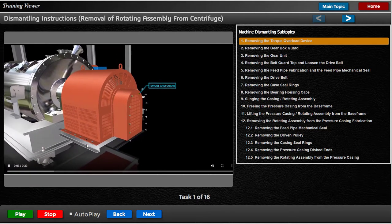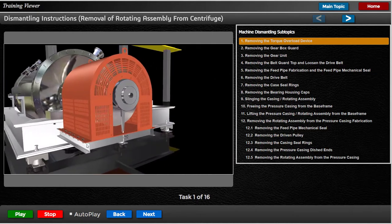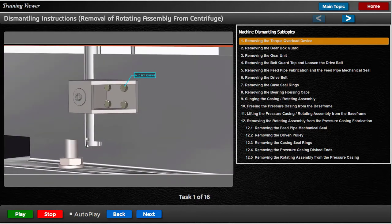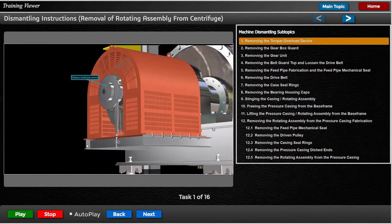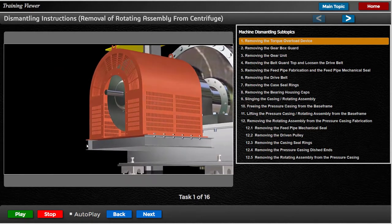Remove the torque arm guard from the gear unit guard. Slacken the grub screw which secures the torque overload device to the gear unit shaft. Unfasten the four M10 set screws securing the load cell support bracket to the base frame. Carefully withdraw the torque overload device complete with the torque arm and load cell support bracket assembly.